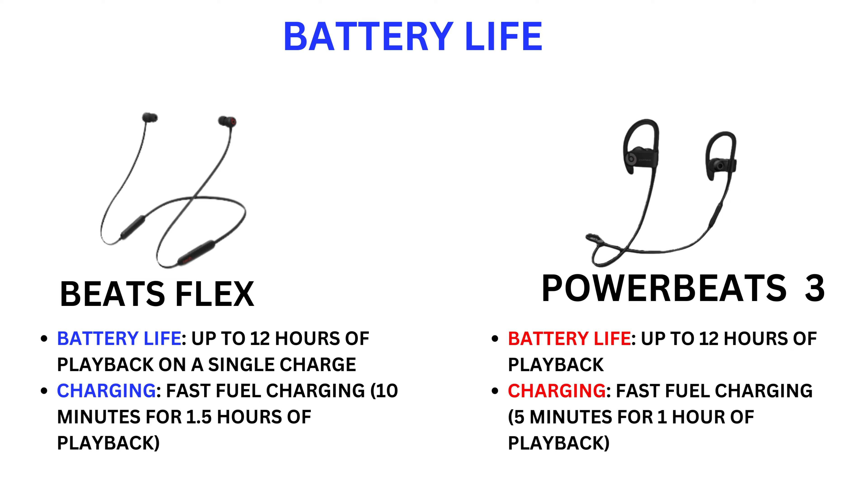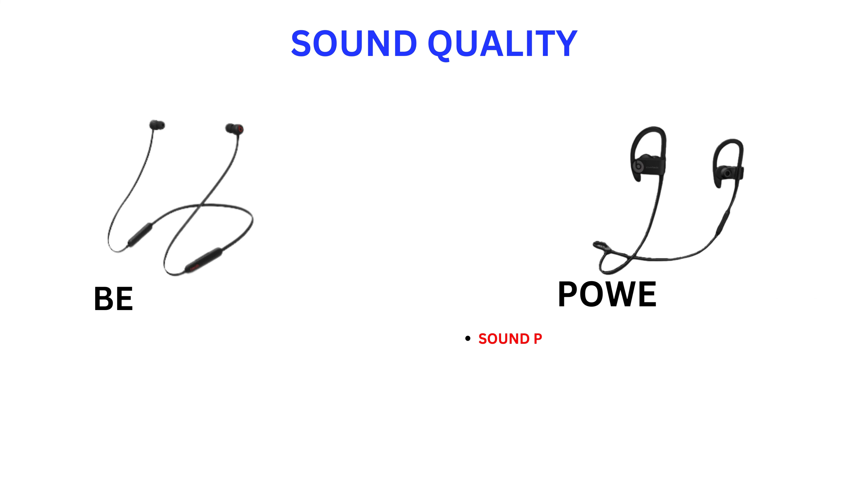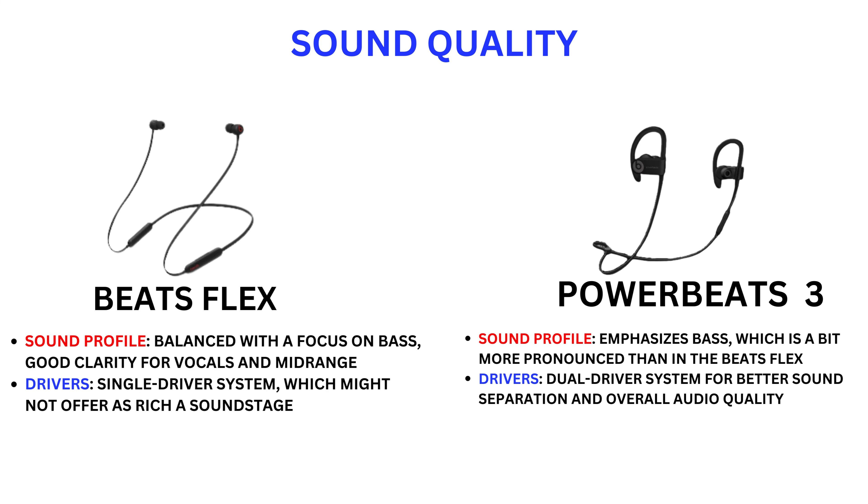Battery life — Beats Flex: up to 12 hours of playback on a single charge, with Fast Fuel charging giving 1.5 hours of playback from 10 minutes of charging. Powerbeats 3: also up to 12 hours of playback, with Fast Fuel charging giving 1 hour of playback from just 5 minutes of charging.